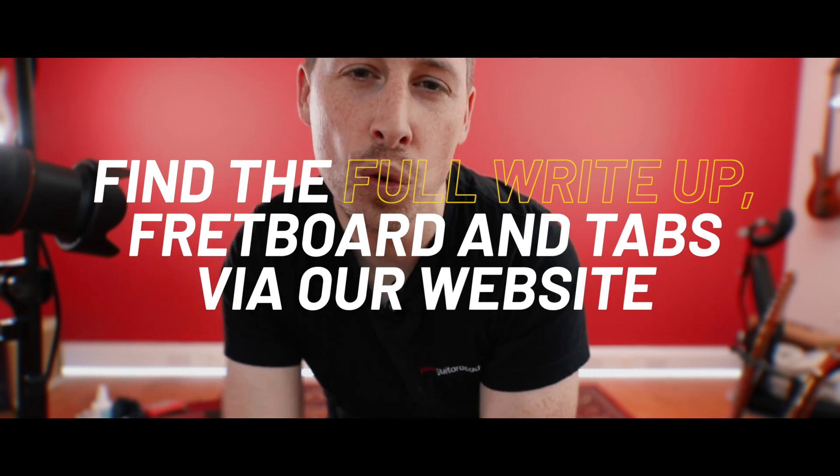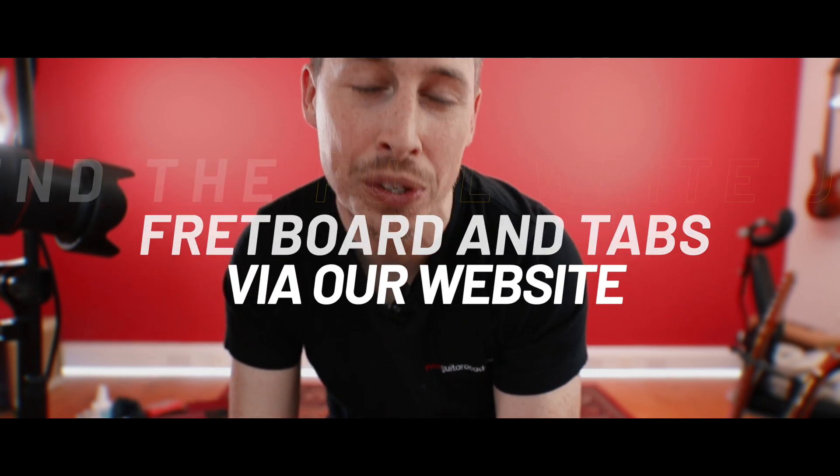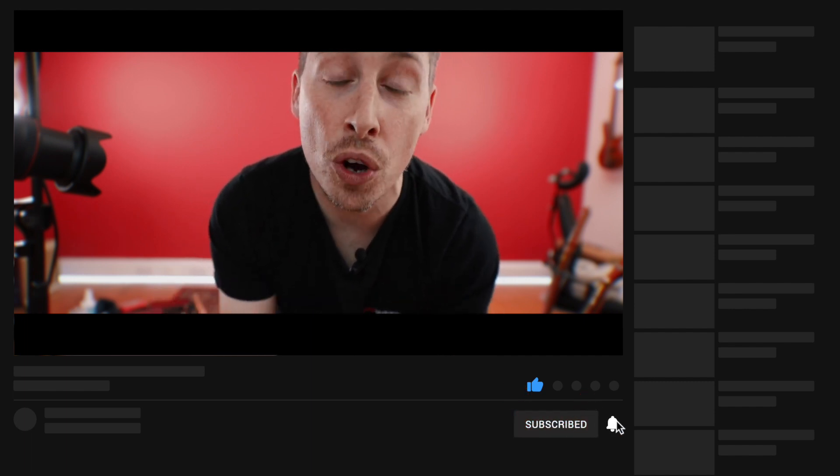If you're new to this course and you've just come through to this on YouTube, please remember that you can head on over to the website and you'll find full write-ups for every lesson, all of the tab, all of the chord boxes, the fretboards — everything you need to absolutely smash and master every single lesson. Please do like and subscribe to our YouTube channel. It massively helps us continue to provide these free courses. Leave us a comment if you've got questions — we will get back to you.